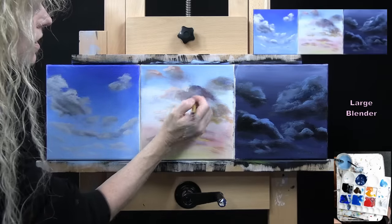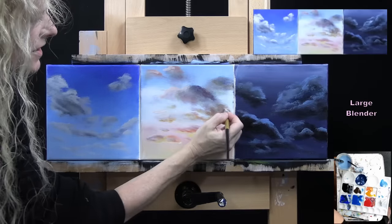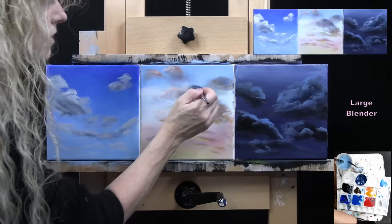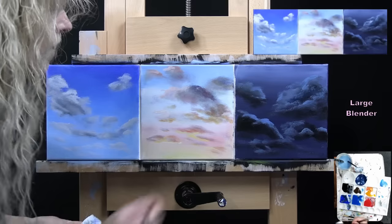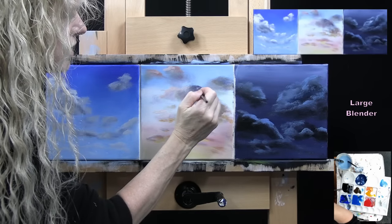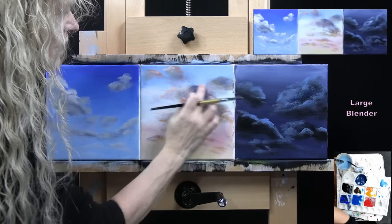Just light, airy, fluffy — I like that. You can soften as much as you want. I've got my darkness but I still have my softness, which makes me happy. I'm digging this one and I don't think I want to do anything more to it. I've got all of my colors steering from my sunset.